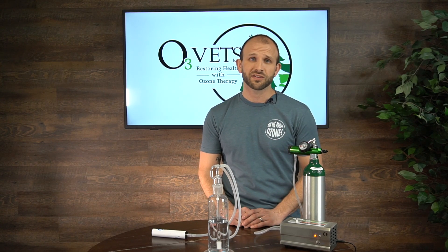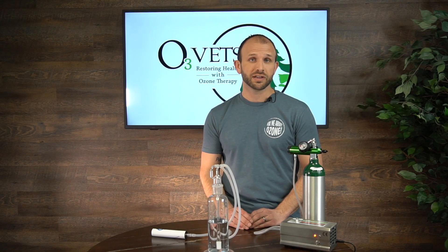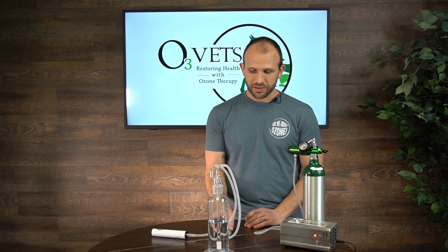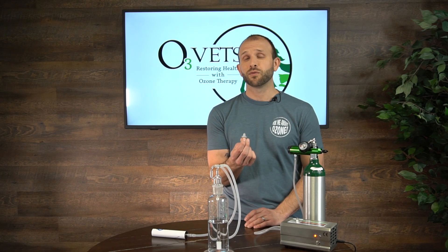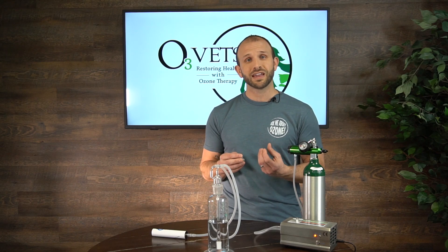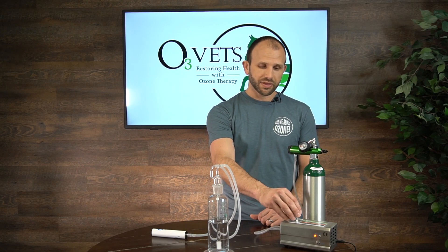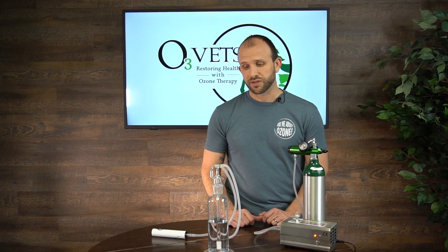Hi, it's Jonathan Lau with OzoneGVets. We're going to demonstrate how to ozonate a fluid using our 500ml fluid bubbler. Let's jump into a couple quick tips before we get started. Number one, you're going to want a hydrophobic valve. This hydrophobic valve, if water gets to it, will immediately close and not allow any fluid to enter into your generator. So before we do an ozonated fluid or use an oil, we always like to put that onto our ozone generator, regardless of the generator we're using, before we start.